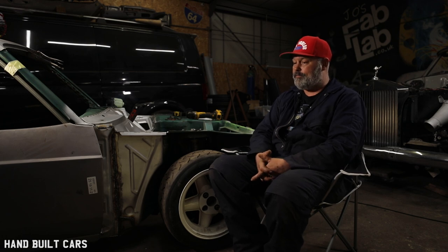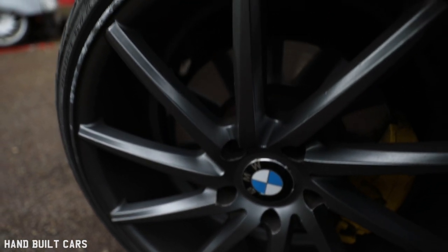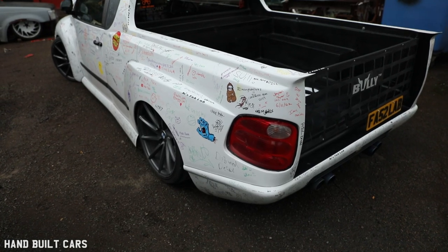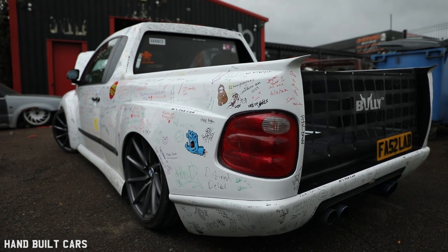It's been a joy. At first I had 17-inch BBS fake splits on it with Toyo Proxies. I wanted to go down that route with a big chunky tyre. And it was on coilovers. And then I just happened to drop on some air suspension.